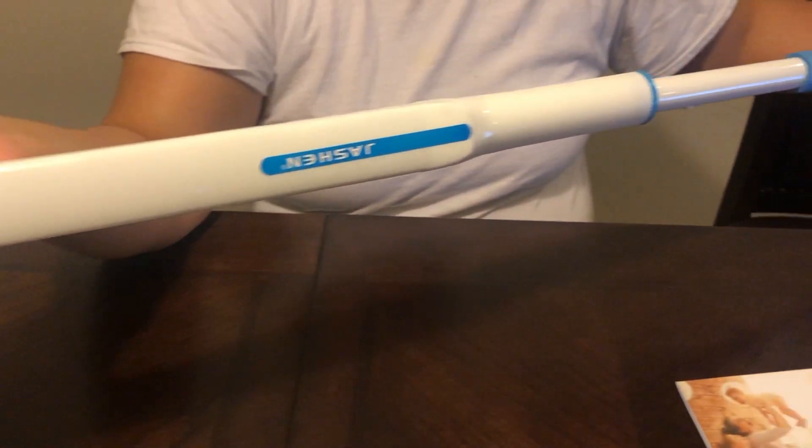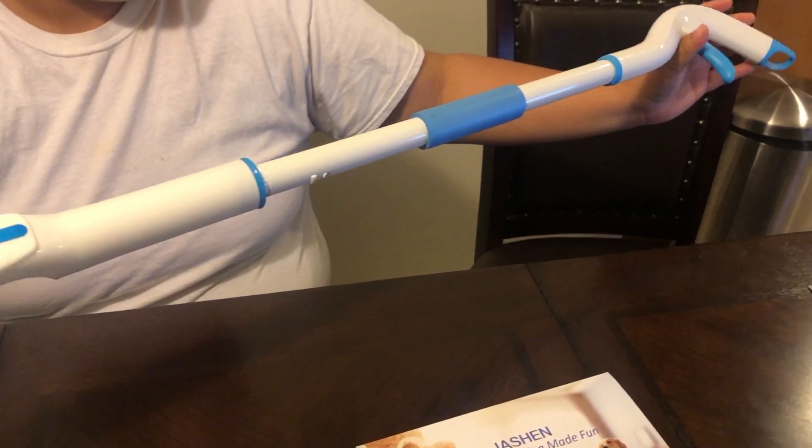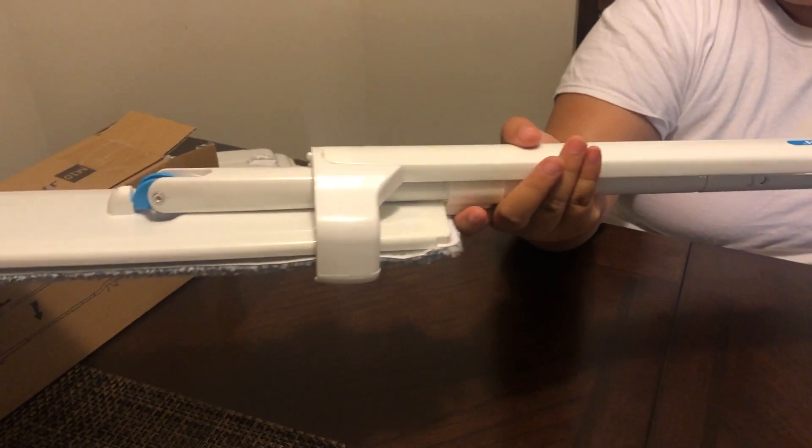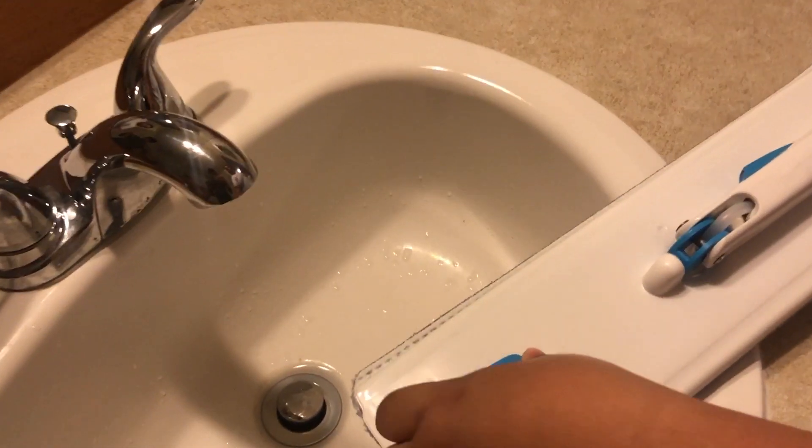It's really easy to assemble — even a 12-year-old can do it. It takes about two to three minutes. And right now we're going to add some water.